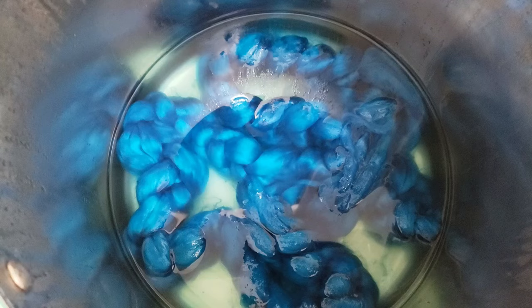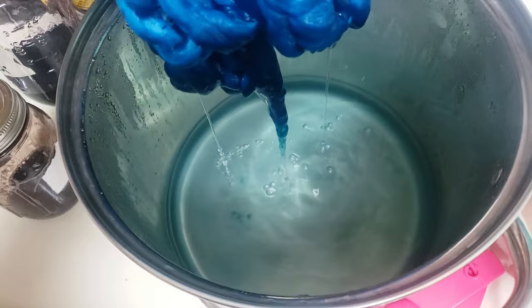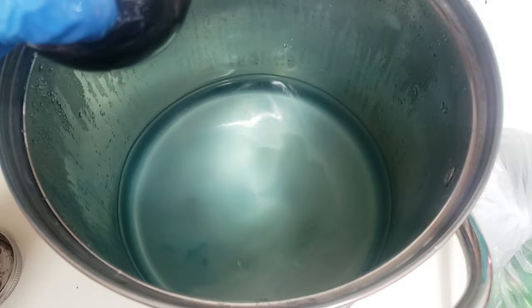After about 15 or 20 minutes, you can see our dye bath is completely clear. Isn't that a gorgeous turquoise? I absolutely love Jacquard's turquoise. The way I ended up doing this — I actually let it cool completely before I started the glazing process, but you absolutely do not have to do that. All you have to do is take it out while it's still hot with your tongs and then go straight into adding your next dye.